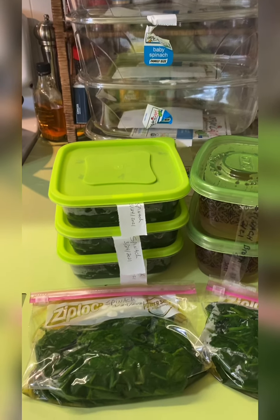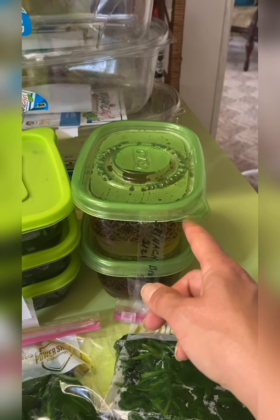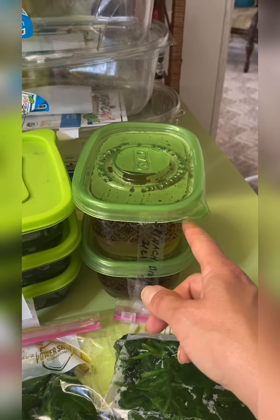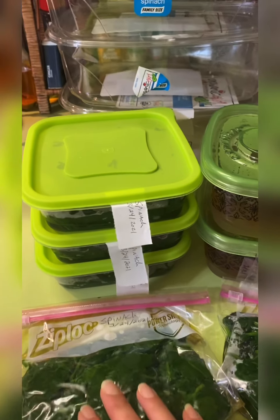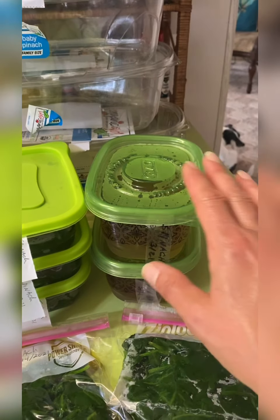Now that we're done blanching all of our greens, we need to let them cool. I like to put them in separate bowls and put them in the fridge — they'll cool a lot quicker. Or you can let them sit out on your counter for about an hour, stirring occasionally. The reason is you wouldn't believe how warm it stays in the center of those vegetables. Once they're cool, we get to do the fun part: packaging. Shove them in the freezer — easy as that.